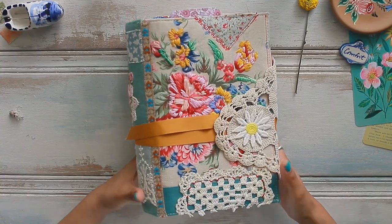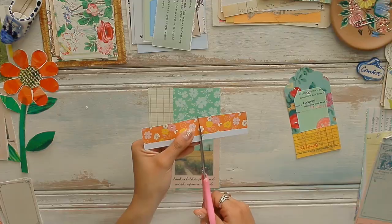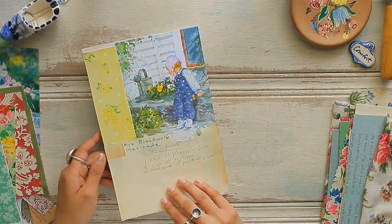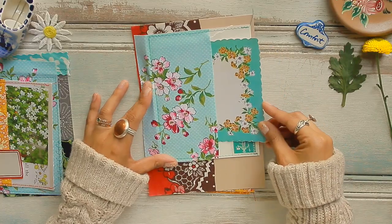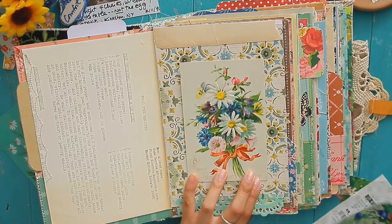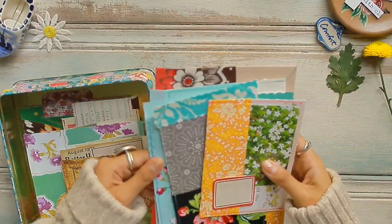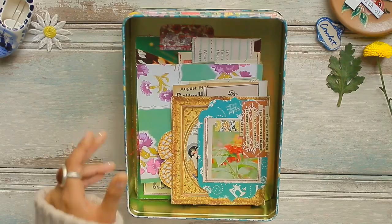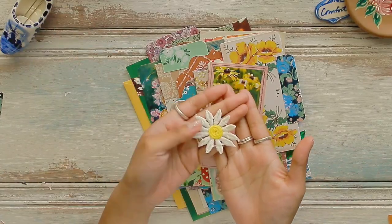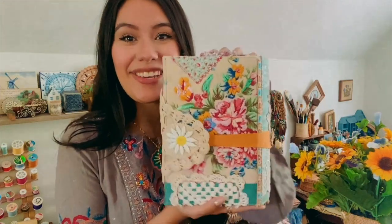A journal that once you've created, you want to grab, hold, and journal in every single day, so that years down the road you can look back at your everyday journal and see your memories of how you chose to live your life during certain times. You can see your personality change within your journals. I truly hope that you guys absolutely enjoy seeing the process.